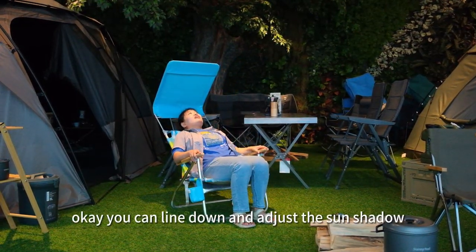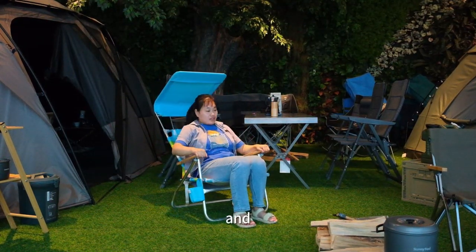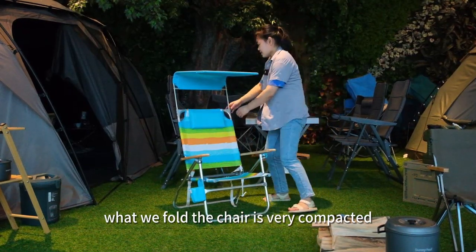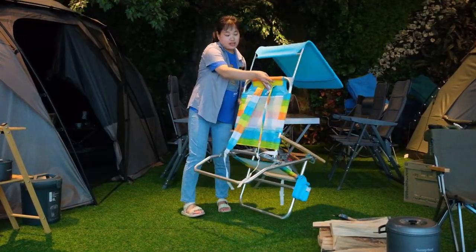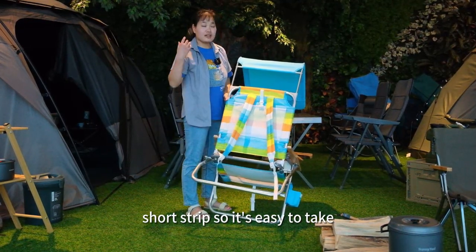You can lie down and adjust the sun shadow. When we fold the chair, it's very compact. This sun shadow can be removed very easily and here has a shoulder strap so it's easy to carry.